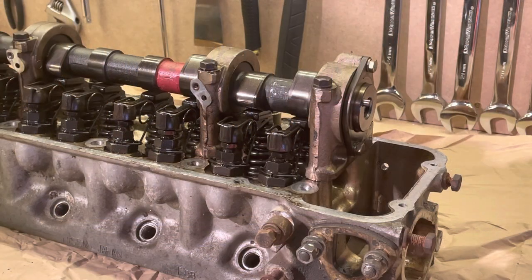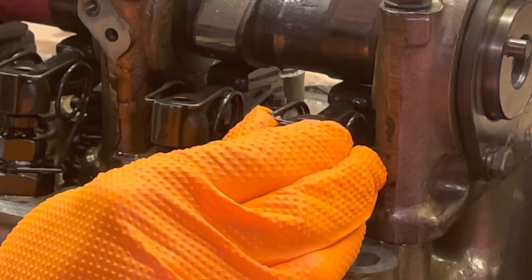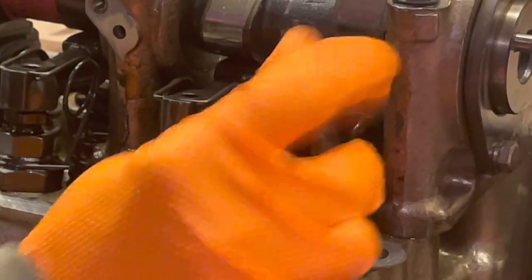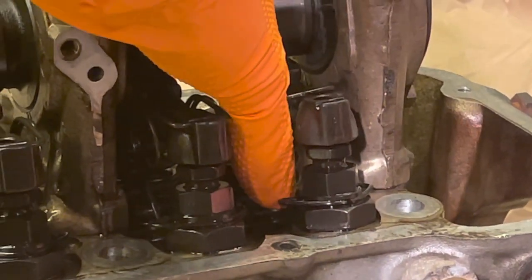We're going to start by removing the rocker lash springs. Start by lifting each lash spring from the notch inside of the rocker arm. Next you want to push out the two bottom hooks on the bottom half of the lash springs that attach it to the retaining clip.